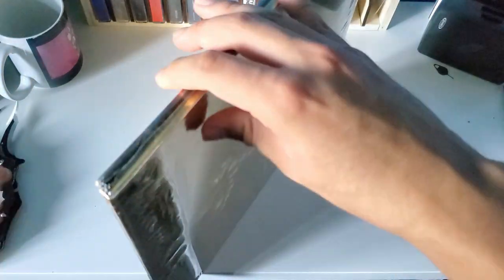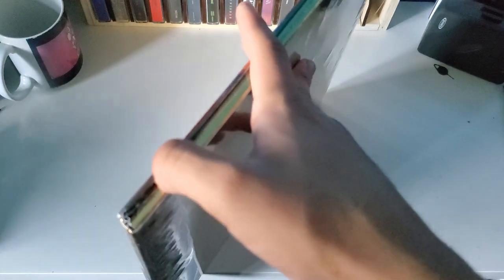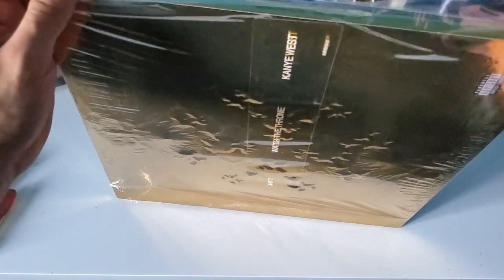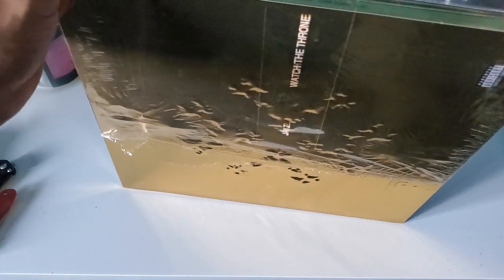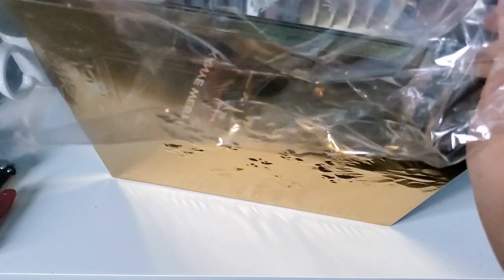I really don't want to open this, but I'm just going to go ahead and crack it open since I am trying to listen to Kanye West's whole discography on vinyl. Go ahead and take this seal off — okay, and obviously the title of the album comes out.